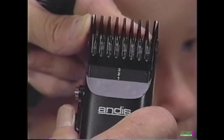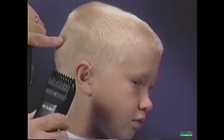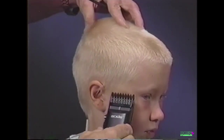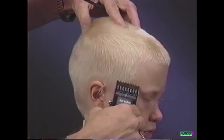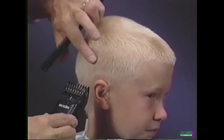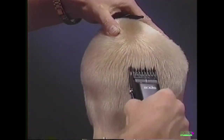Position the adjustable comb to the number three, 13/32-inch setting. Blend the sides to the top using the up and out technique learned earlier. By blending the hair, we create a uniform appearance without gaps or lines.